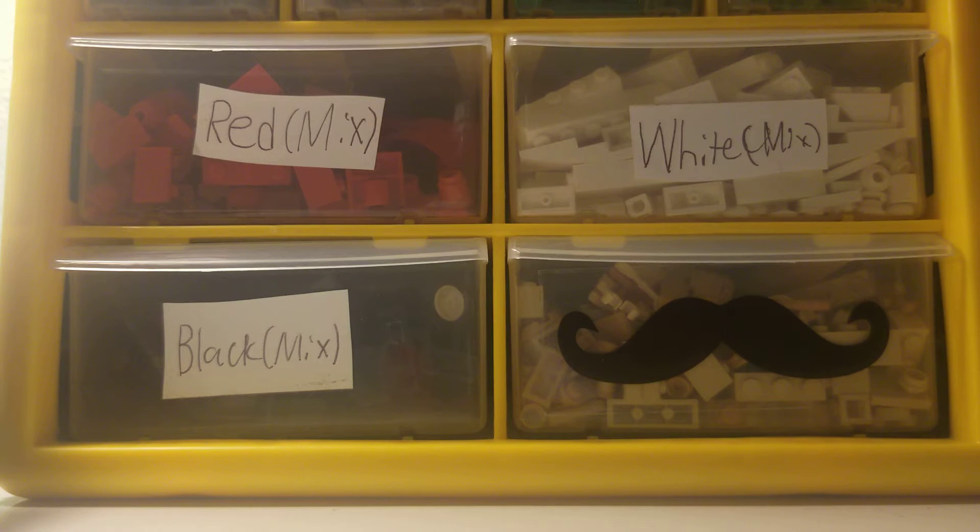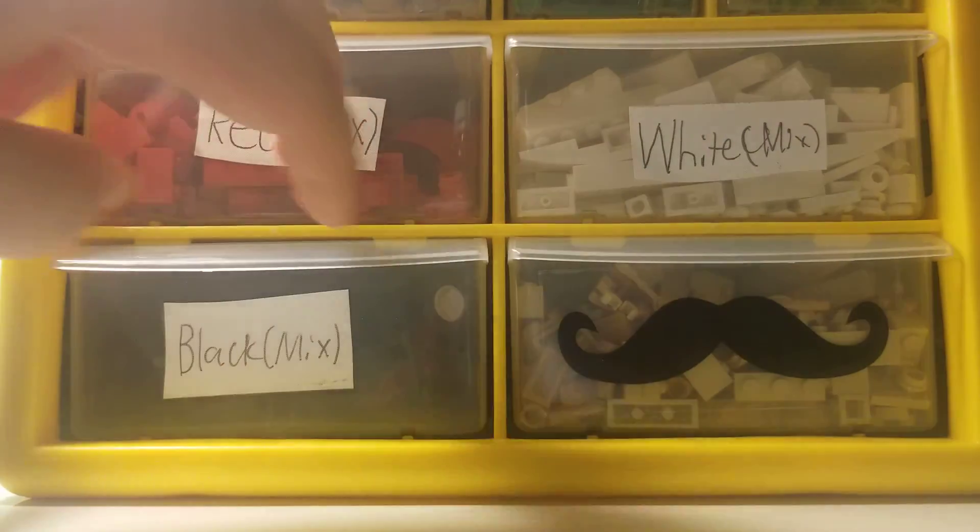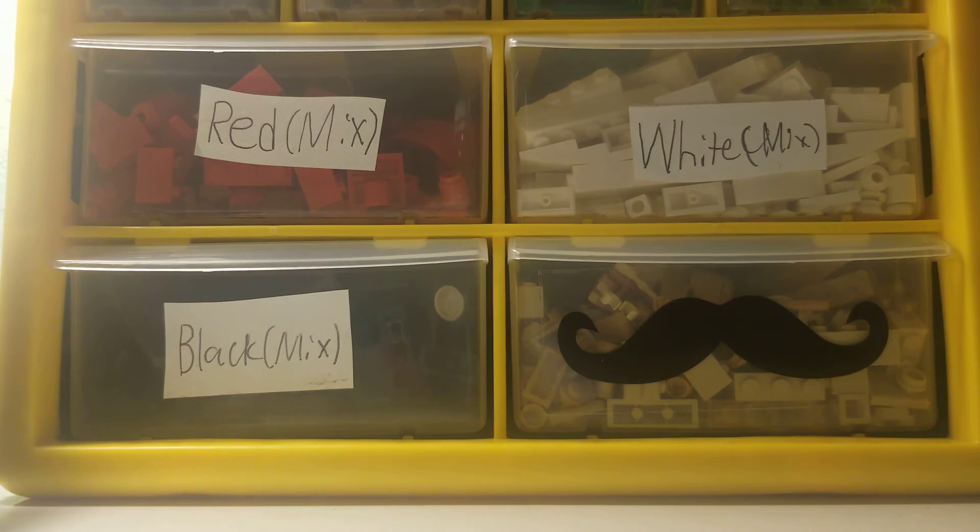I actually ordered it for 18 bucks because it was listed as an incomplete set, but it's actually not incomplete — I already looked at the pictures and I surprisingly have all the pieces that go into the car. Because I have the black, white, tan, yellow — I have every single color and every piece that can basically go into cars.